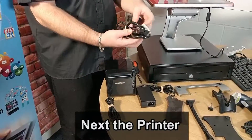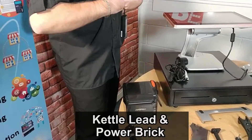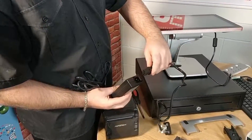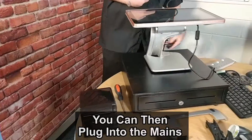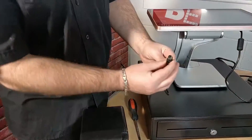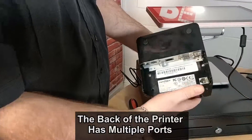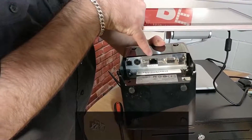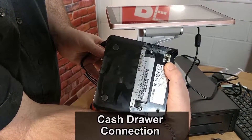Next, we'll try plugging in the printer. Very standard setup again — you have a kettle lead and a power brick as well. Once plugged in, you can plug directly into the mains. The end of this port is slightly different; it has three pins. On the back of the printer, as you can see, there are a few ports: the USB connection, the power, internet connection, serial connection, and there's also a cash drawer connection there as well.